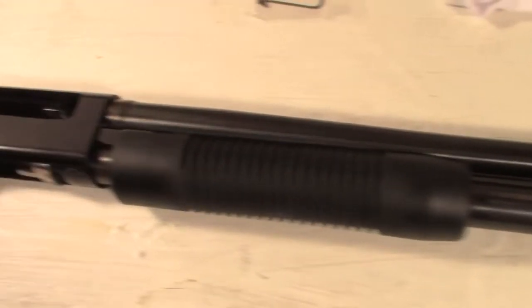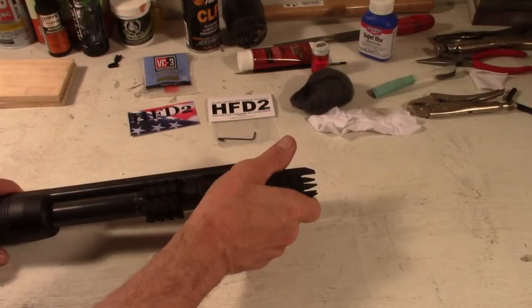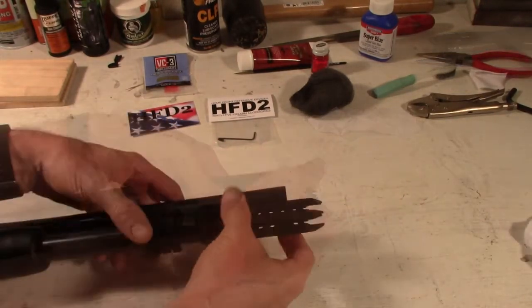I'm going to do a complete takedown and clean. Now, this is at the end of my takedown screw, but it's set in there pretty good, so I can probably just loosen that up.